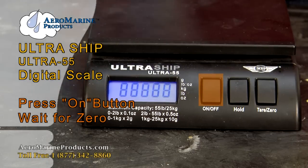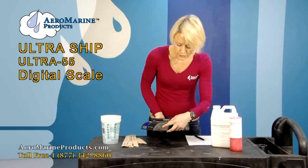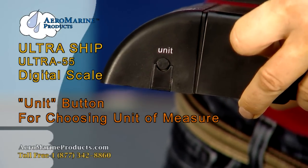Press the on button and let your scale get to zero. Once it's at zero, the next thing you're going to do is choose your unit of measurement. If you'll notice on the side of your scale there's a button that says unit — this lets you select your unit of measure.